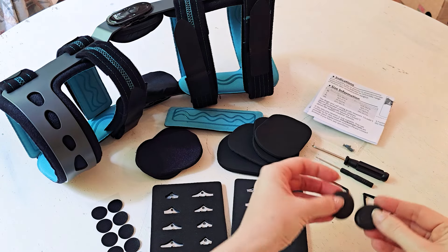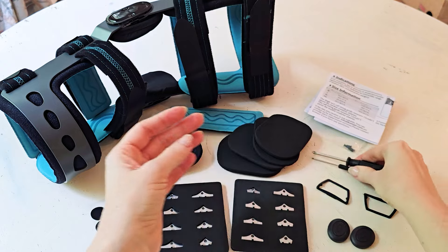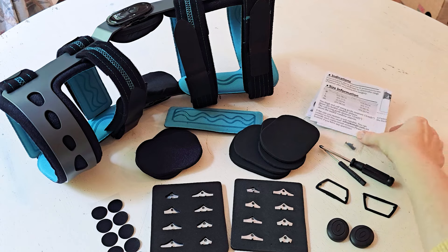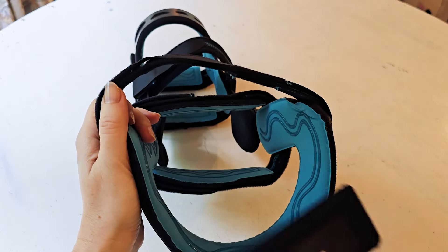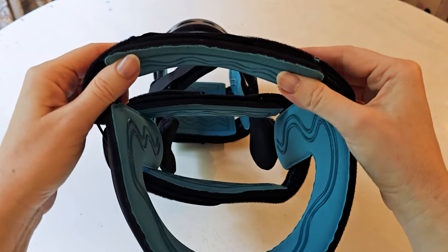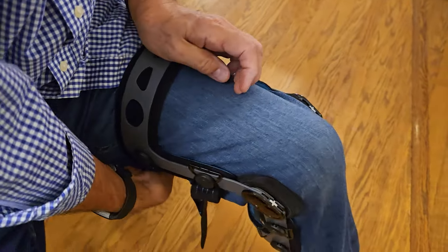You've got extra buckles and added pieces, plus small screwdrivers you need to adjust anything. You get lots of extra padding, so in effect you're getting everything you'll need to use and wear this for a very long period of time. It's really well made — they've thought through everything you're going to need to continue wearing it over time.